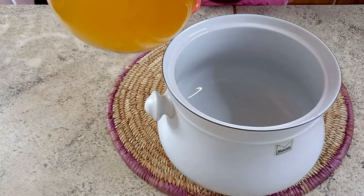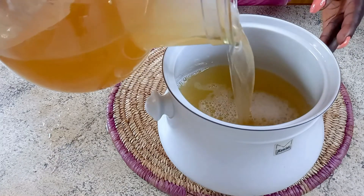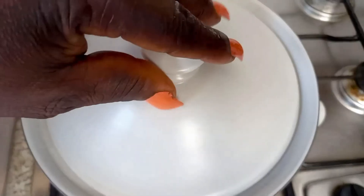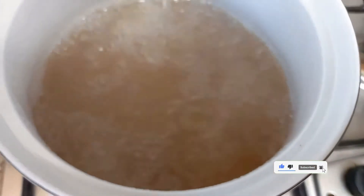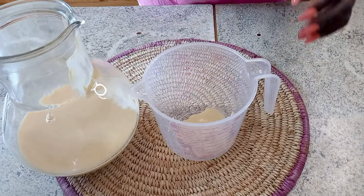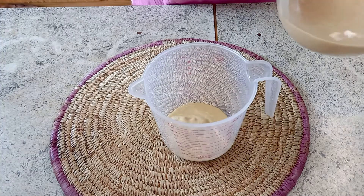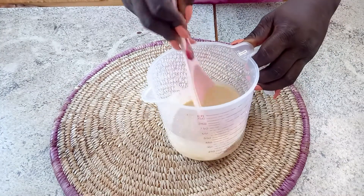After 24 to 48 hours, this is what we have. To begin making our hausa koko, we pour the water into a pot and boil it. Over here you can see it's boiling. This is the paste-like millet we'll be using to arrive at our hausa koko. Make sure you get the proportion right so your hausa koko doesn't become too thick or too light.